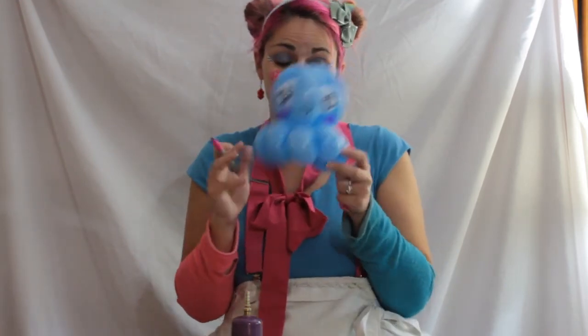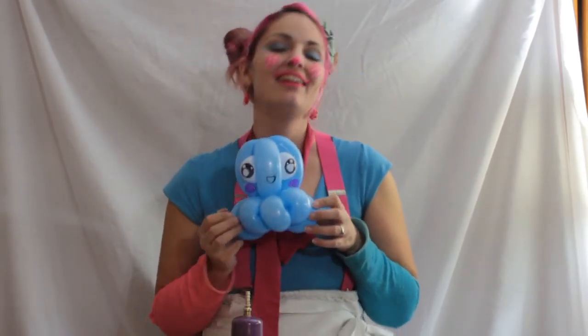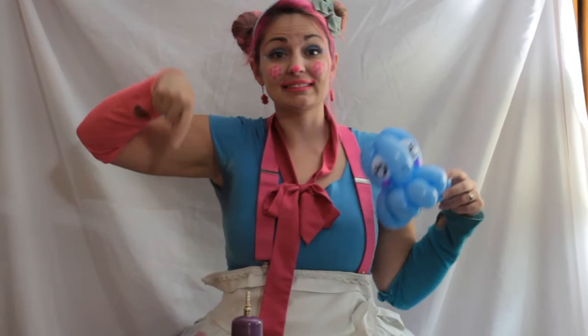And then we have a super kawaii octopus! Isn't it cute? Awww. Okay, well that was a super quick one. But thanks for watching guys, and I'll see you next time. Don't forget to like and subscribe.